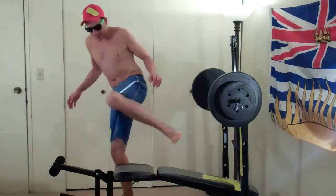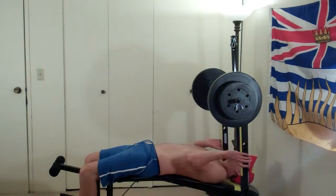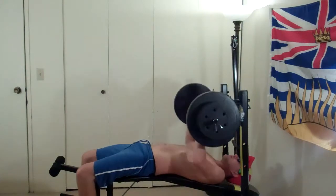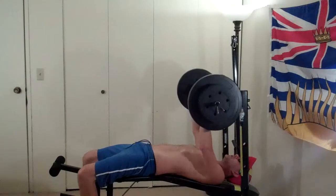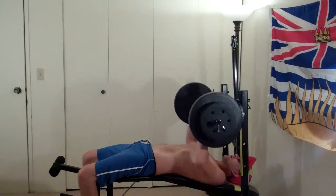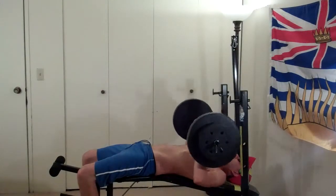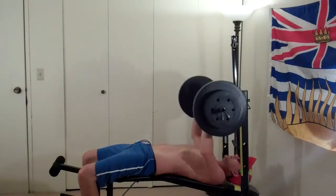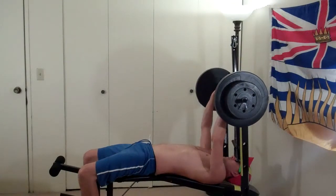Let's do decline 70s. One, two, three, four, five, six, seven, eight, nine. Okay.